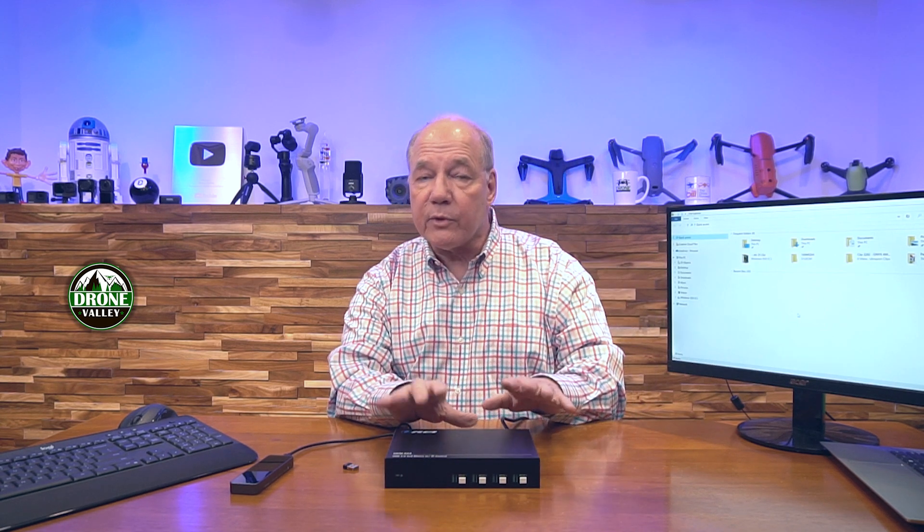Now I'll show you just how easy it'll be to use this product with your own equipment. For this demonstration I've set up my laptop connected to this monitor so you can see what's happening. I have a collection of peripherals — a keyboard and mouse setup that's wireless, as well as an external NVMe drive that I use for storage. The first connection I'll make is from my laptop to the device. I've already plugged the USB cable into the laptop, and the other end plugs into one of the four host ports on the back. I'll plug the wireless dongle from the keyboard and mouse into device number one, and the NVMe drive into device number three.